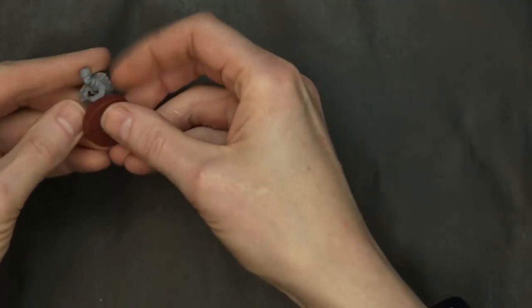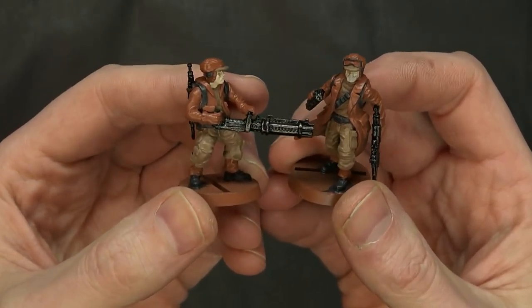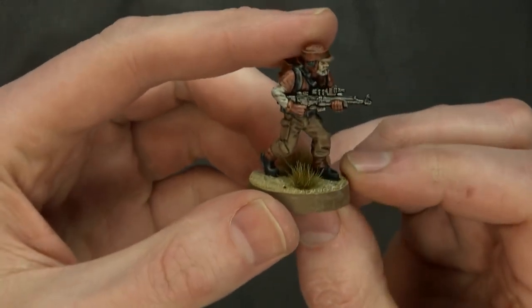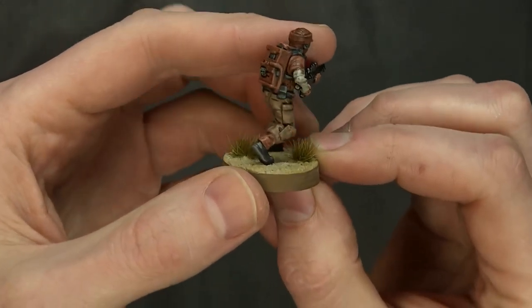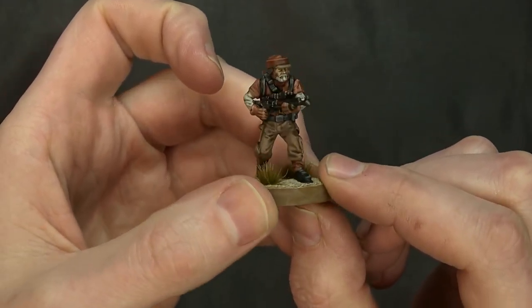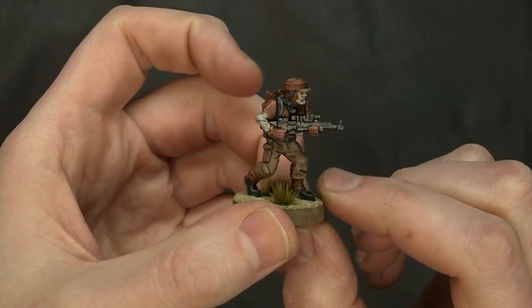We have a couple of tutorials on how to base your models using a desert scheme here on the channel — check those out in all the painting tutorials since we painted all of them with desert bases. Here are some base-coated minis before we washed and detailed them in our tutorials on how to paint Rebel Troopers. There you can see the sergeant and the gatling gun trooper, and here's a finished Rebel Trooper with all the detail work after washing, layering, desert basing, desert tuft, and the painted base lip. This guy's looking fresh.